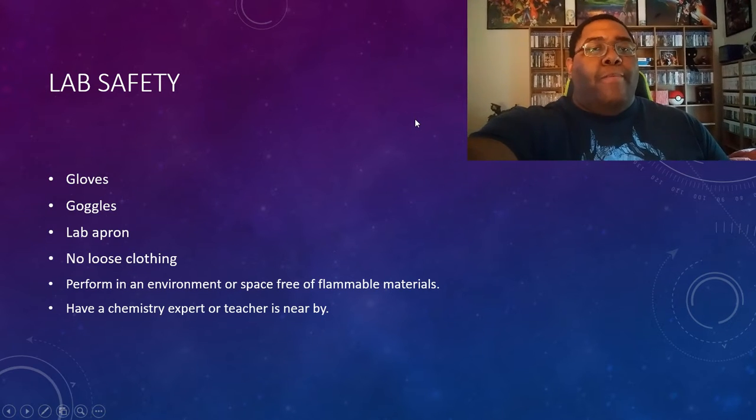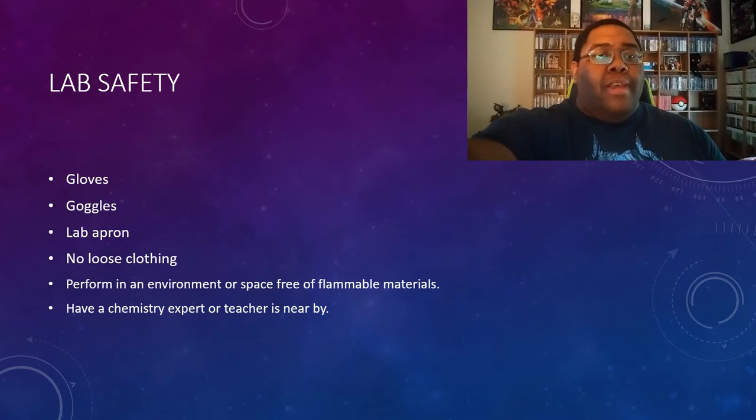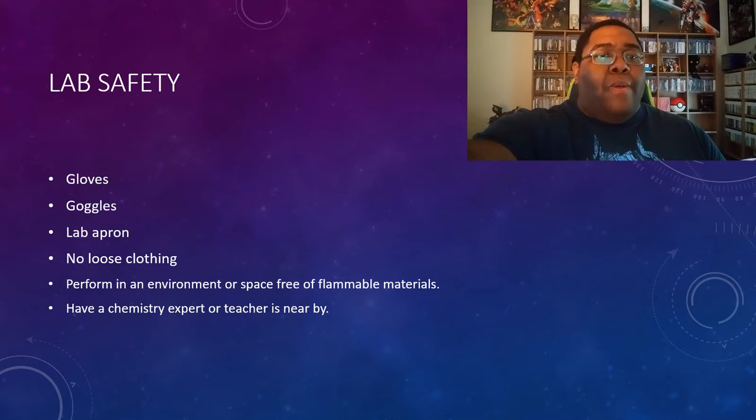Let's start off with the most important part of any lab: lab safety. Of course, like almost any other lab, you're going to need gloves, goggles, and a lab apron.